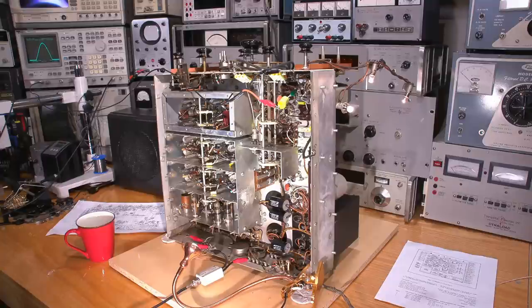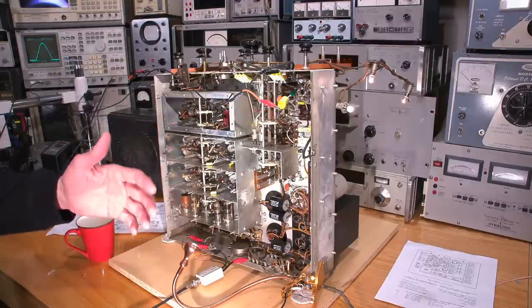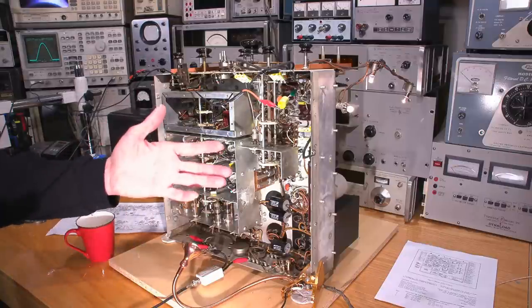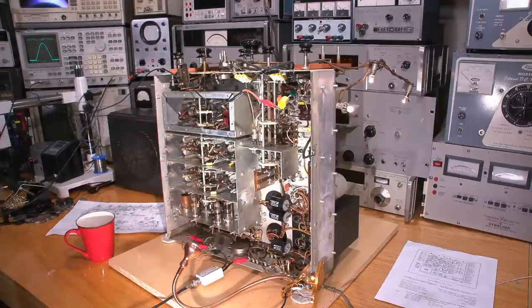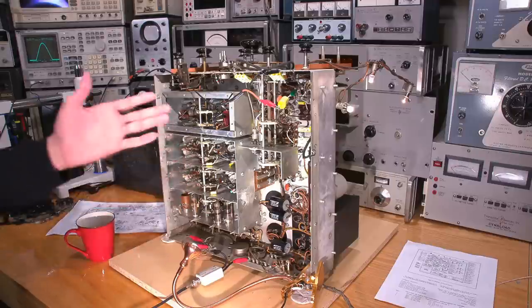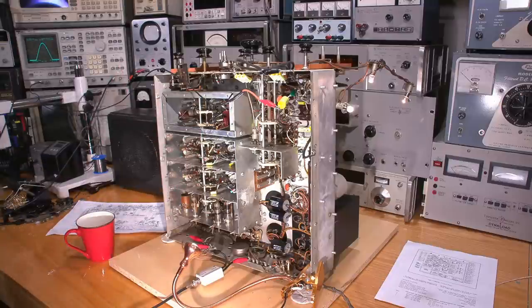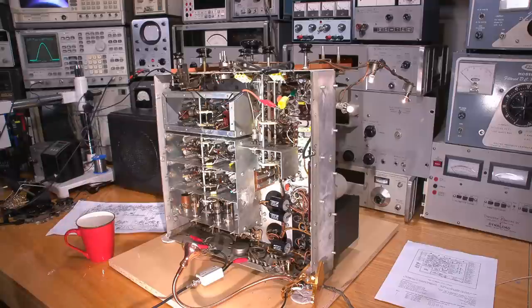Hi everyone, welcome to Mr. Carlson's lab and welcome to the IF alignment procedure for an RCA CR88 radio communications receiver. If you have the RCA AR88 version, the GR17 version, or one of the many different versions of this particular radio receiver, no worries. The actual alignment procedure itself is almost identical between all of them, with the exception of the IF frequency. This one is the very standard 455 kilocycles, or kilohertz if you prefer, which you'll see center screen on the analyzer.